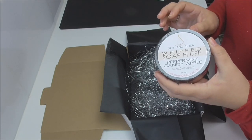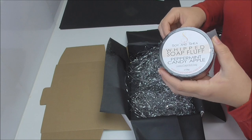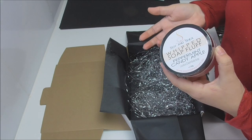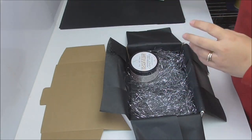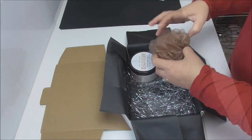The best way to use the whipped soap fluff is to take a little bit, pop it onto a face cloth or shower puff, and then lather it up over your body. You can use it without a shower puff or face cloth, but you will find it lasts longer if you do use one. For that reason, we are also including a shower puff to use with the whipped soap fluff.